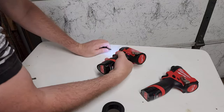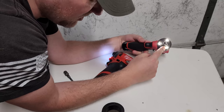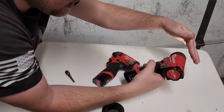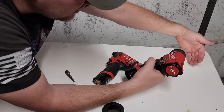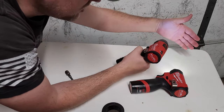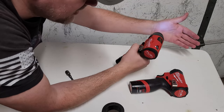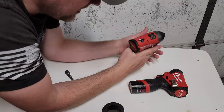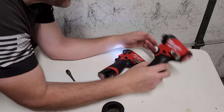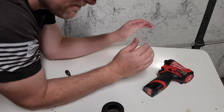I have always liked Milwaukee tools, and they are definitely moving in the right direction. My big attractor for this model is easily the three LEDs — it eliminates all the shadows around the fastener. If you're working in a cabinet or something, it gives you a wider range. You can see how much it lights up the surrounding area. That's huge when you're putting in fasteners, especially when you're trying to relate one hole to another.